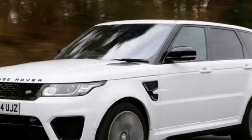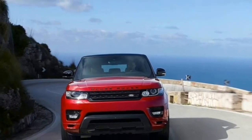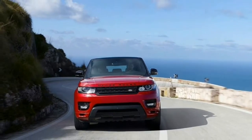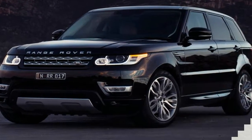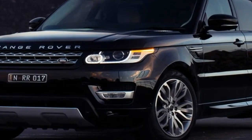Under the hood of the 2018 Range Rover Sport SVR is the familiar 5.0-litre supercharged V8. It now produces 575 horsepower and 516 pound-feet of torque, up 25 horsepower and 14 pound-feet on the previous model.